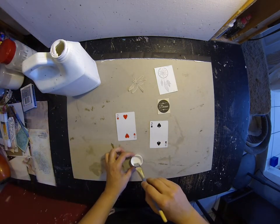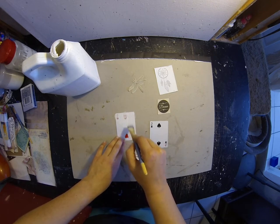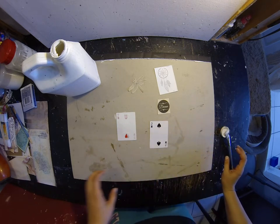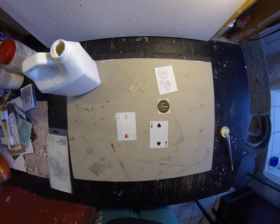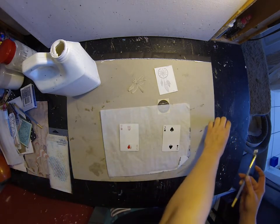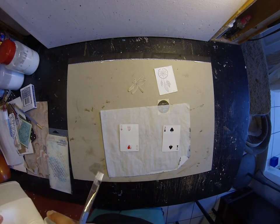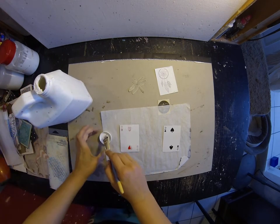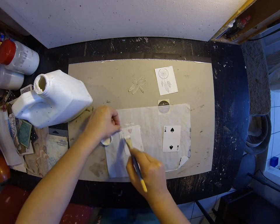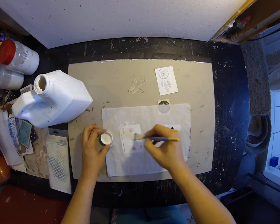I have some here. Let that dry and then I'm gonna probably do some texture paste. The card's probably gonna need a few coats of gesso, but yeah, I'm just probably gonna be gessoing in this video.